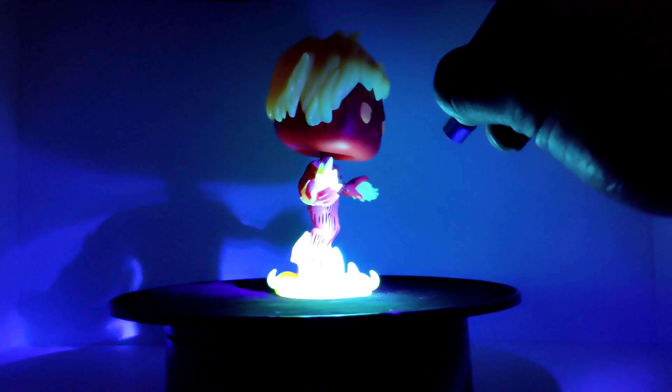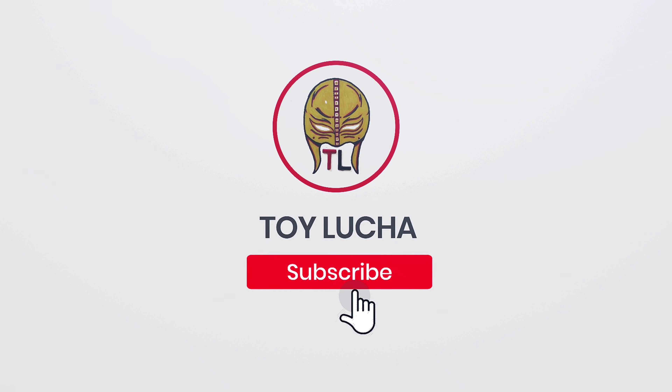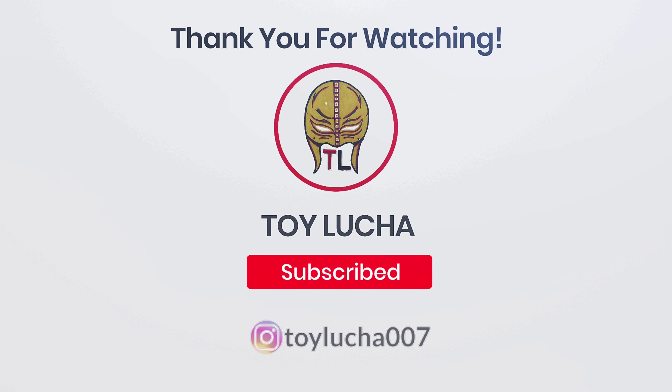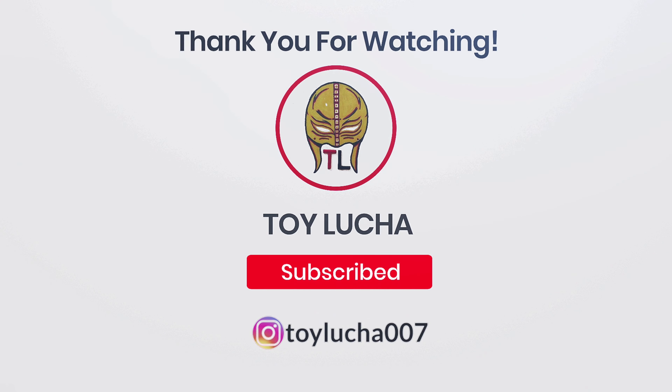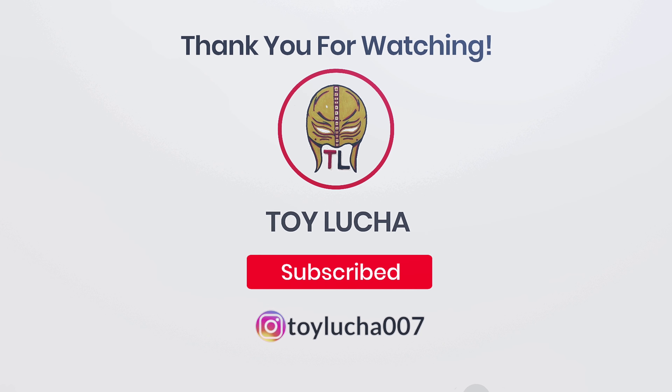Anyways, if you guys made it this far in the video, thank you so much for watching. Don't forget to like and subscribe to the channel — it helps out. Go follow me on Instagram; I do all kinds of things over there, cool giveaways. But anyways, until next time, don't forget — always, always, always fight for your dreams.